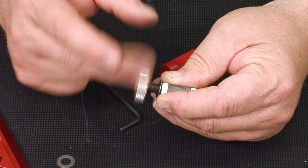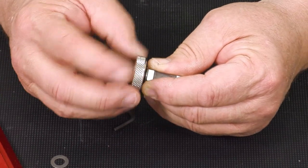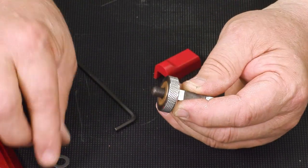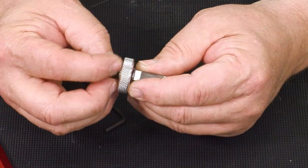Remember that it is a left-hand thread. Run that down pretty tight, put the other washer in, and now we're ready to put it back in the body.